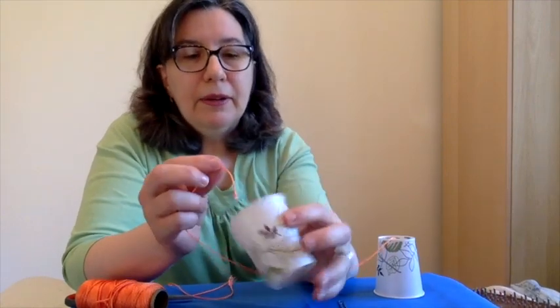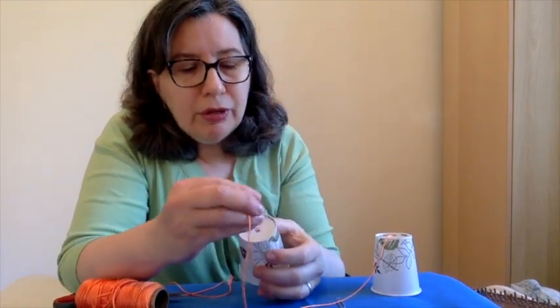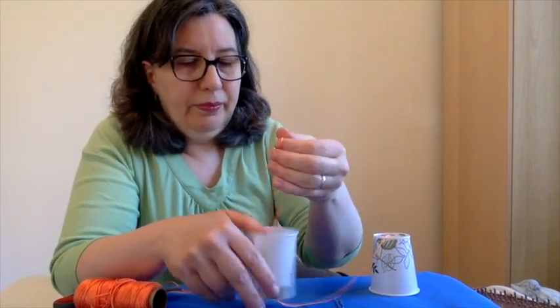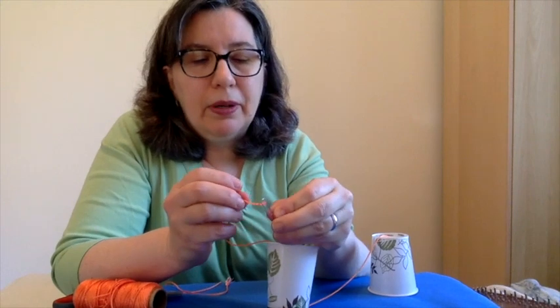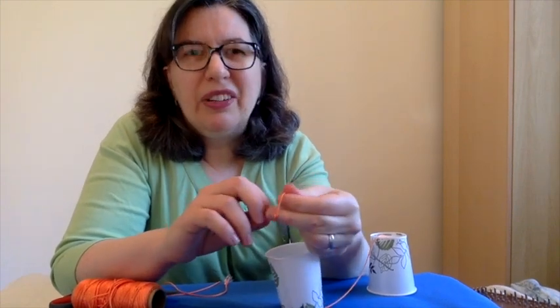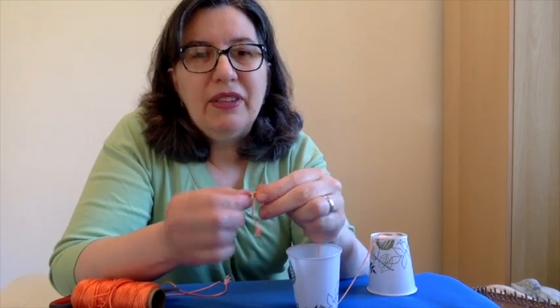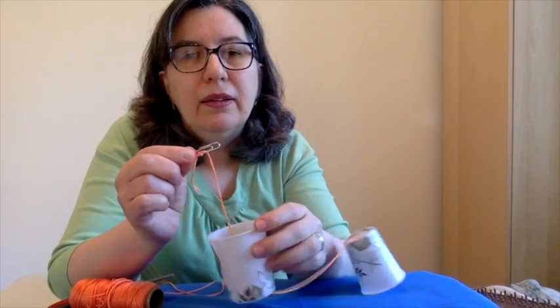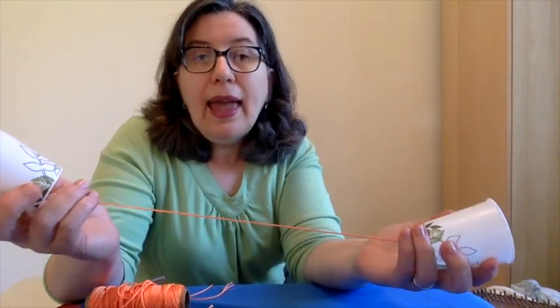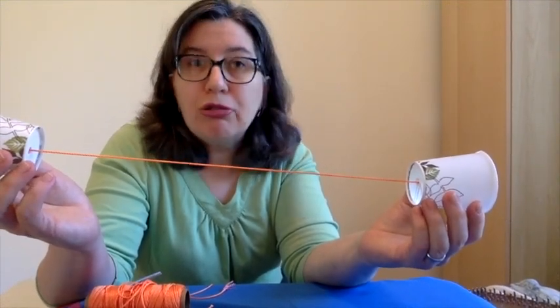We're going to attach the other end. We have to make a hole in the cup, put the string in from the bottom, and tie on our paper clip. You can put a knot there first if you want. I'll double knot it so it stays. I like to slide the knot so it's kind of in the middle of the paper clip. Now your string telephone is ready. You need two people and each person needs to hold one end. When you're using your telephone, you need to make sure that your string is straight and tight — that's how the vibrations can travel along the string.